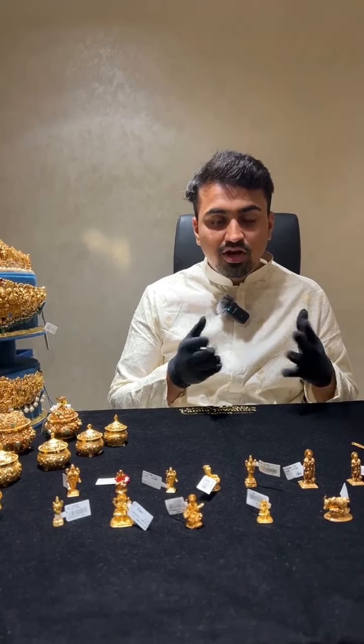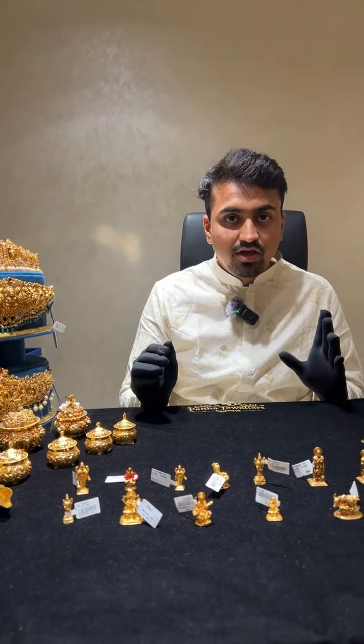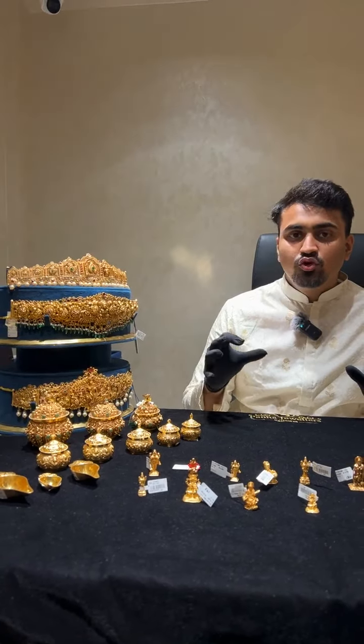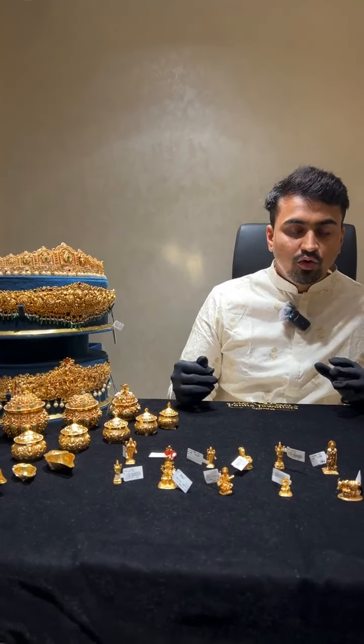Today's live session is on gold idols, gold articles, and showcasing our nakshi work, mainly because this festive season has a lot to do with the divine and the gods. So we are going to show you our nakshi pieces, gold idols, and different articles that we have made in gold.